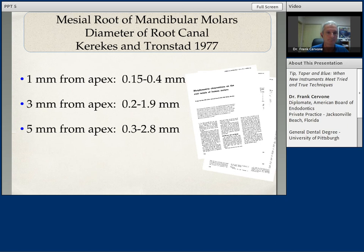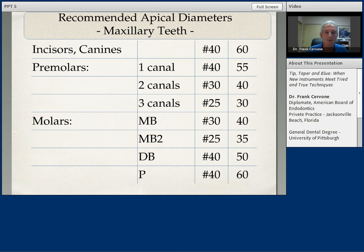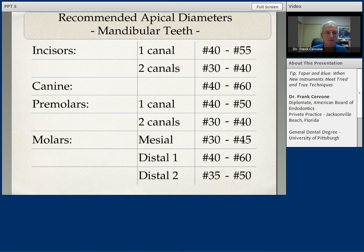Before we start each case, we must evaluate the size, shape, and form of the root. Always keep in mind that the buccal-lingual dimension is wider than the mesial-distal dimension, which is the dimension we normally see on our two-dimensional imaging. A guideline that I use with hand instrumentation techniques, and still use in my practice today with Vortex Blue files and rotary instrumentation: incisors are routinely instrumented from a size 40, 45 to a 50. I still apply the same concepts with my rotary instrumentation with Vortex Blue.